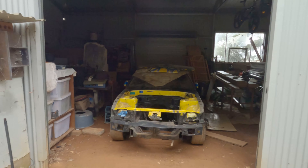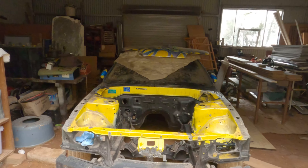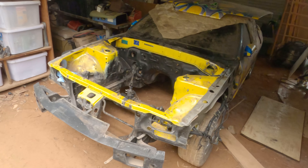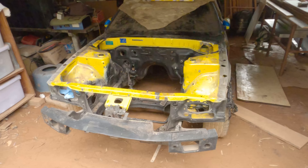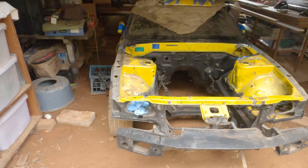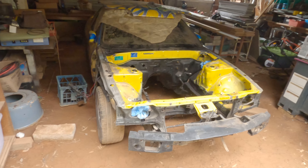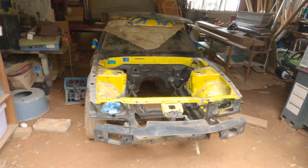Hey, what's up guys, welcome back to Copper Top Productions. In today's video I'm back out at my parents' farm working on the yellow R32 again. Basically today we are going to be painting the engine bay, which is an awesome step forward, because once the engine bay is painted all I have to do is get the engine ready, gearbox ready, put them together, drop them in and away we go. So yeah, let's jump right into it.